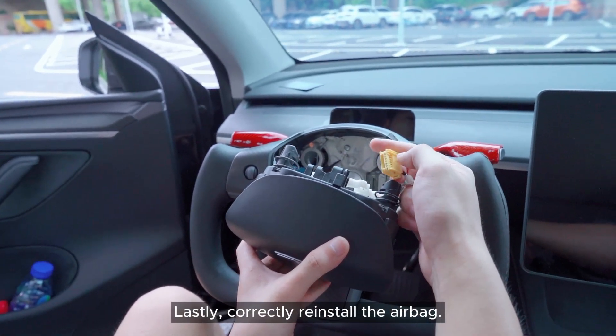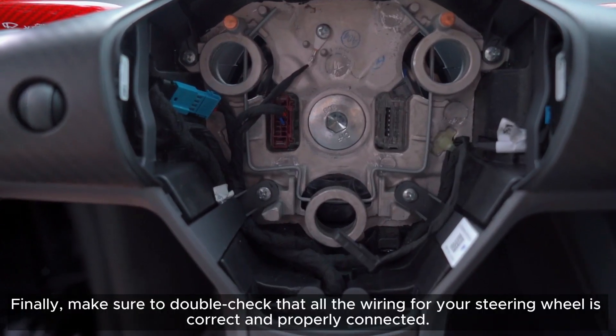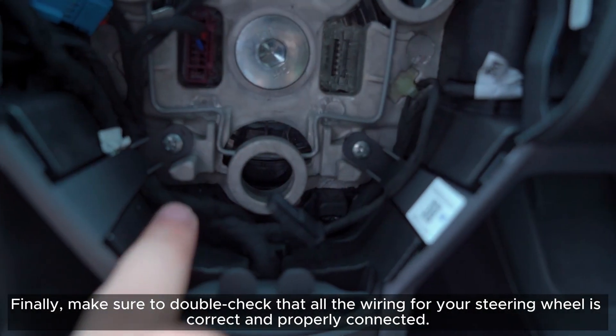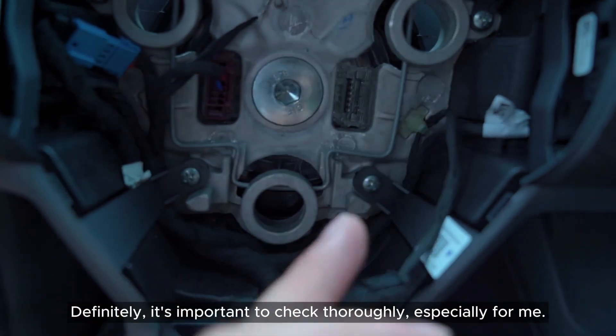Lastly, correctly reinstall the airbag. Finally, make sure to double-check that all the wiring for your steering wheel is correct and properly connected. It's important to check thoroughly.